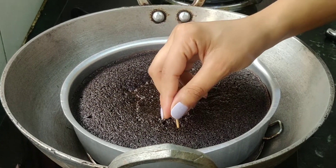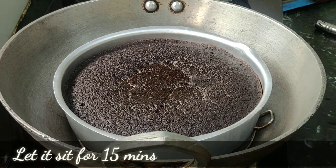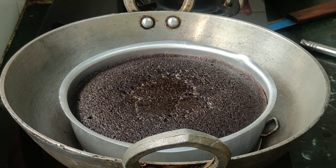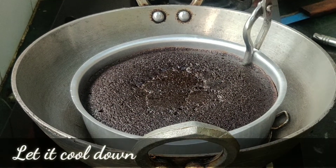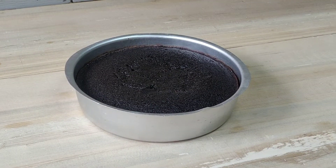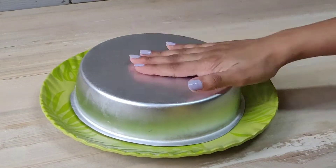After the cake is baked, leave it to cool for 30 minutes. Then, once the cake is almost cold, I will demold it.